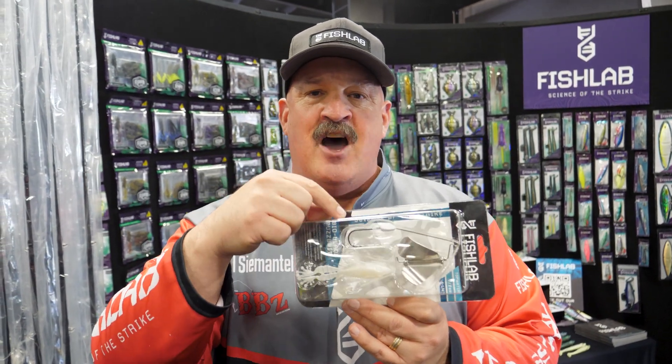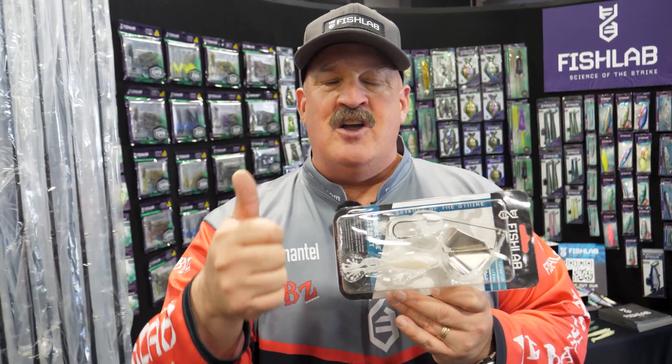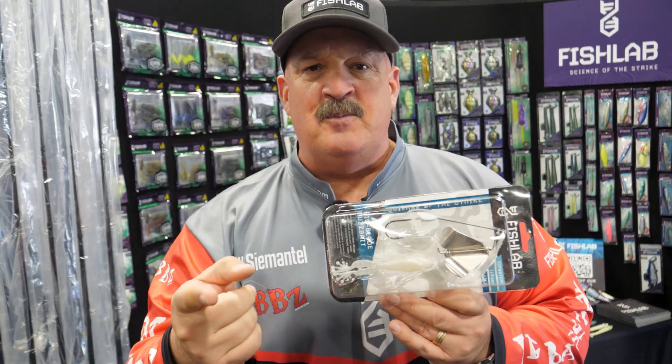Comes with a long shank 5-0 hook, has great hookup ratio, and it gets to the surface super, super quick.